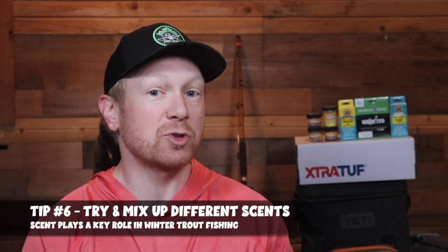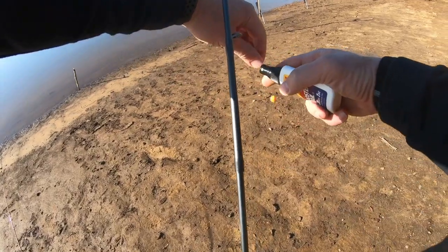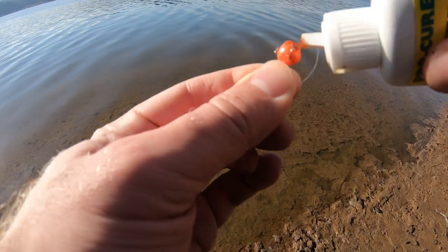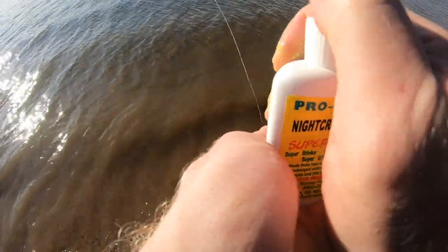Tip number six is to change up and mix up trout fishing scents. We've talked a lot on this channel about the three keys to trout fishing: sight, scent, and sound — and scent plays a critical role in the wintertime. You might have the right flash and the right bait, but you might need that extra scent to trigger the bite. We're talking worm, night crawler, garlic, anise — some of my favorites — but also corn, because you might still have some stocked trout lingering from earlier in the year. Play with different combinations: night crawler and corn, anise and shrimp, or just night crawler with a dab of anise. Every day you're out winter trout fishing, try a different scent and the trout will let you know pretty quickly what's working.